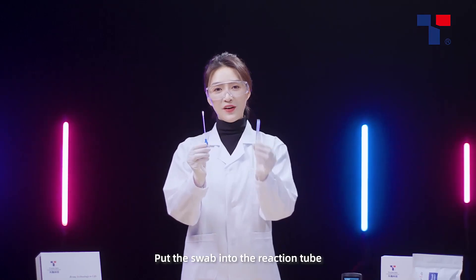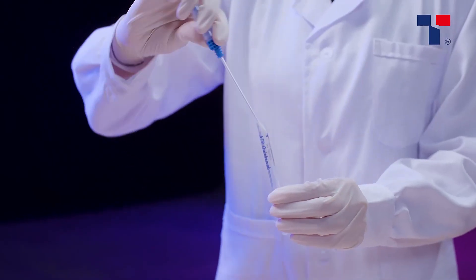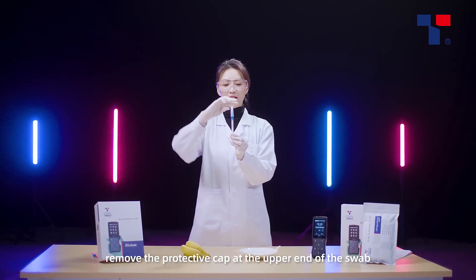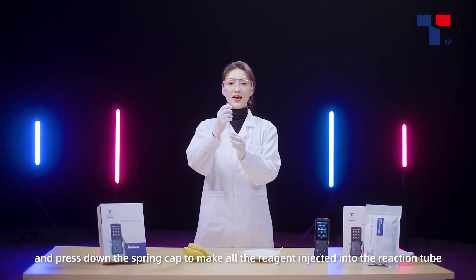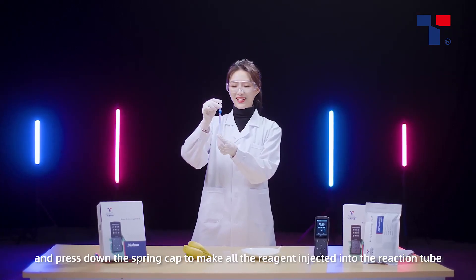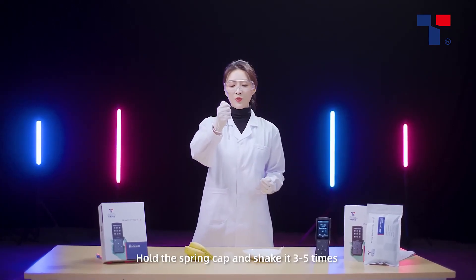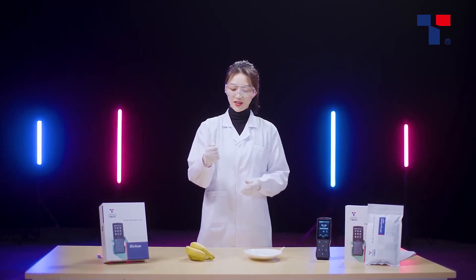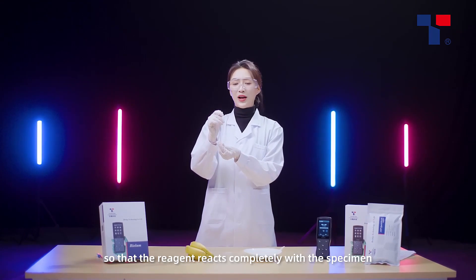Put the swab into the reaction tube. Remove the protective cap at the upper end of the swab and press down the spring cap to make all the reagent injected into the reaction tube. Hold the spring cap and shake it three to five times so that the reagent reacts completely with the specimen.